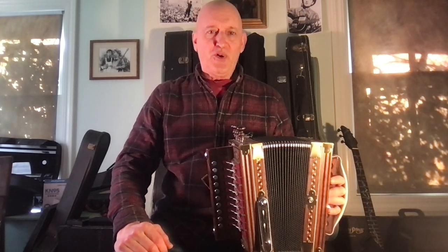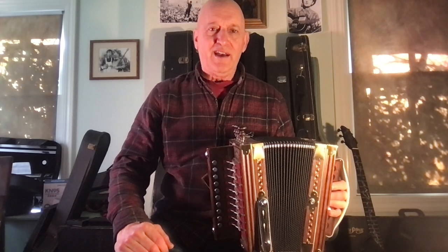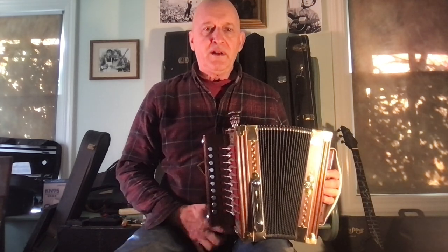Hello, I'm Evo Blustein, and this little video is about Cajun-style button accordion. There's a few things you might want to know if you're thinking about starting button accordion.